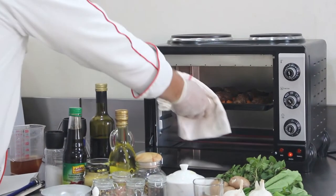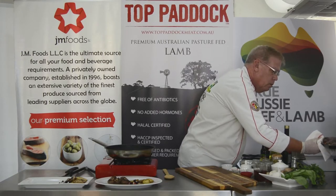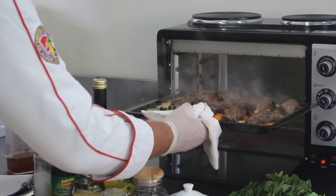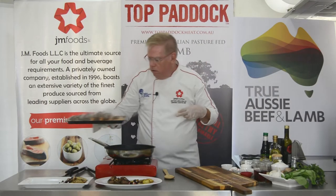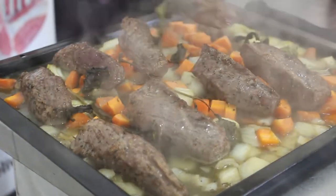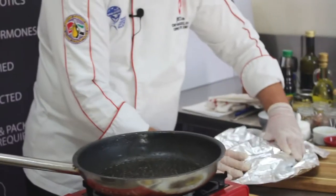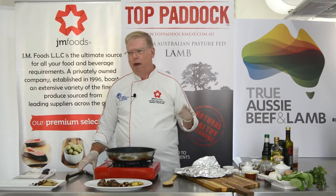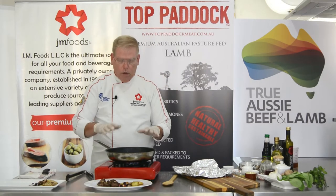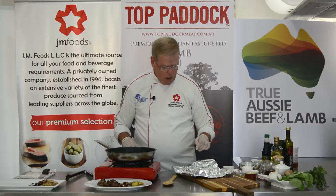After about 10 minutes in the oven, it's time to remove the tenderloins. Taking care because this is very hot, remove them and place over onto your cutting board. Cover with foil and let them rest. We pulled these when the internal temperature was about 58 degrees Celsius. Once rested, take the liquid and run it through a chinois — that's what we have here.